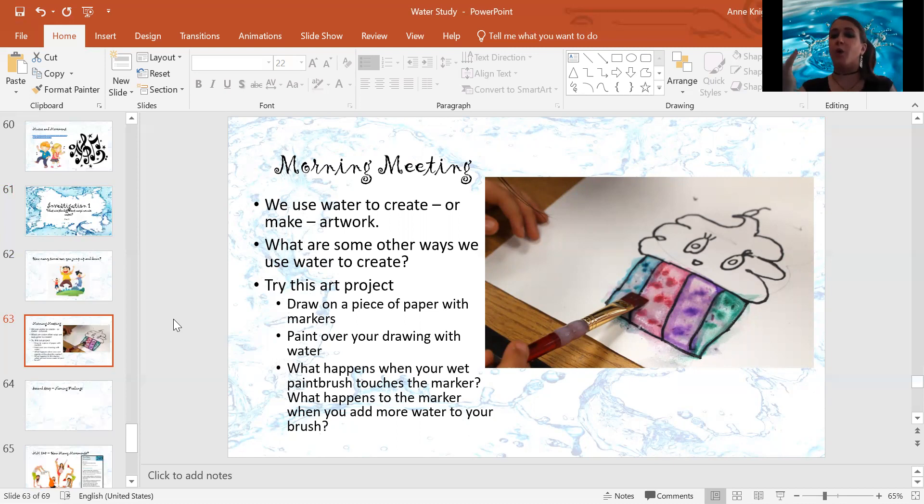I want to know what happens when the wet paintbrush touches the marker lines. What happens when you put even more water on it — what happens to the marker? Send me pictures of your marker art. I would love to see this art project and what happens.